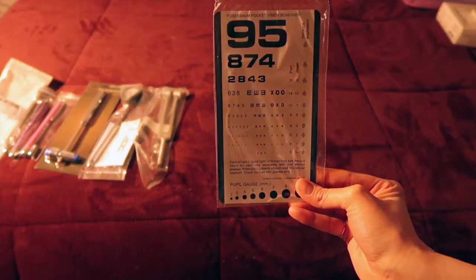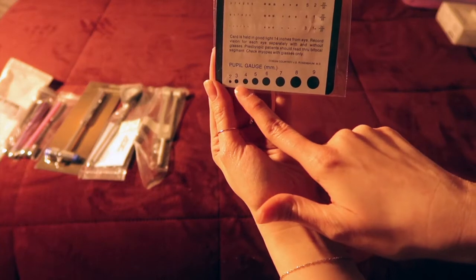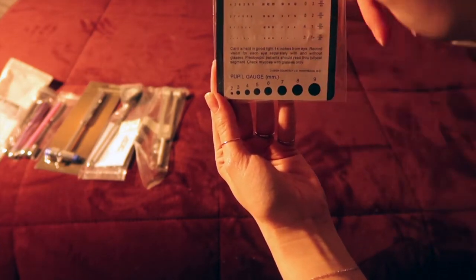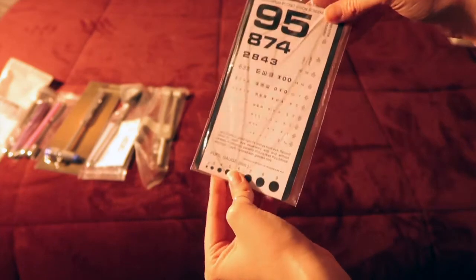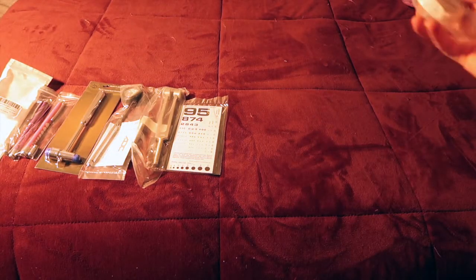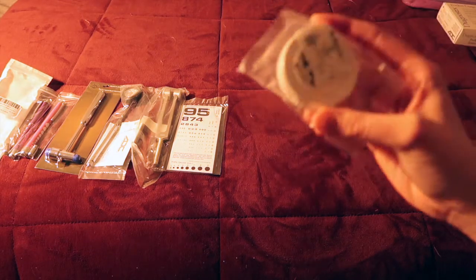You have your pocket eye chart, which helps you tell how big your pupil is in millimeters, you have your full eye checking section, and then there's a little ruler in metric and inches on the back. This is good to always keep in your pocket. Measuring tape is also something you should always have with you — this one is small and compact, so it's really nice to carry.